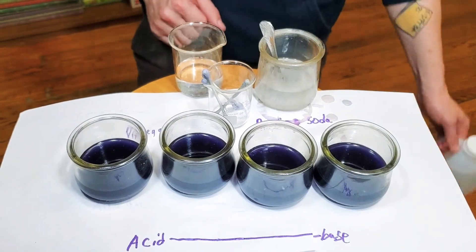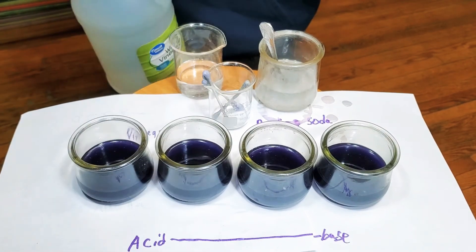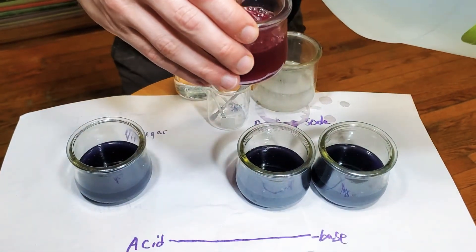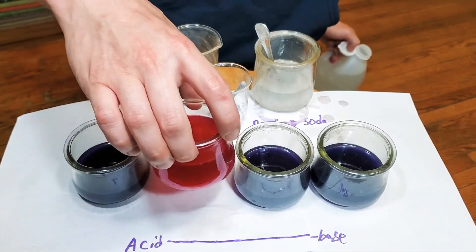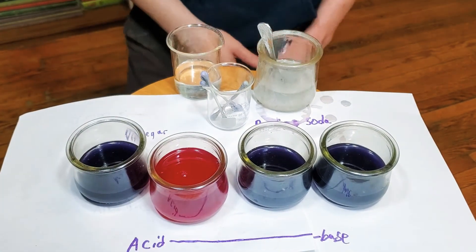Let's see what happens when we add a little bit of vinegar to this — which is going to be our first acid one. I'm just going to pour a little bit of vinegar in here. Oh my, it's like magic! So you get a very nice pink, maybe maroon color from the acid.